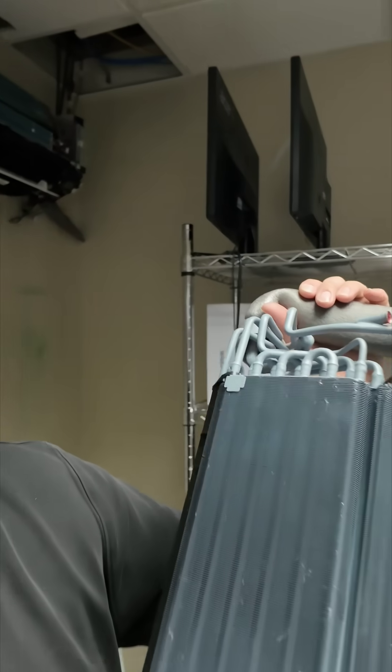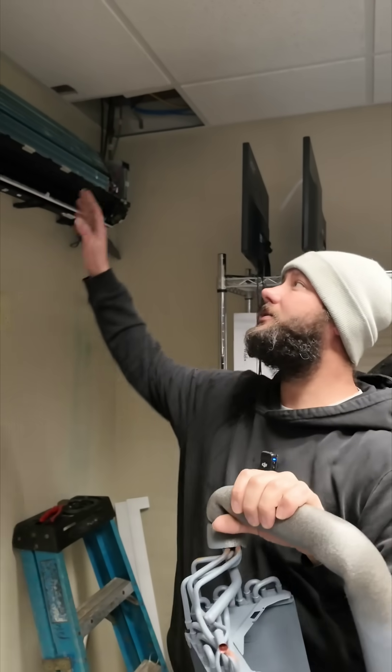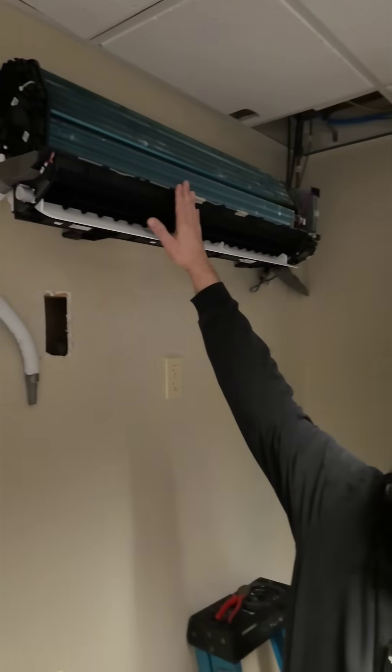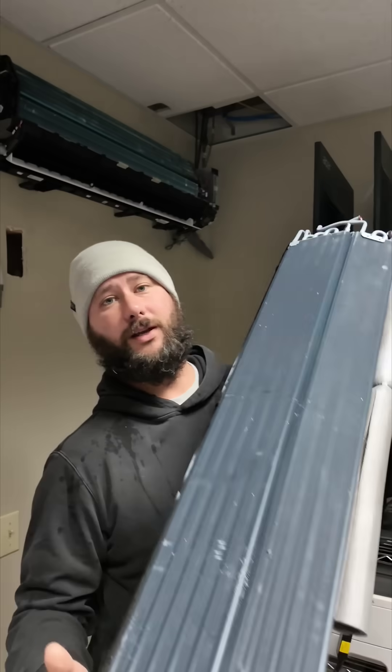This coil has been replaced more than three times. Today we're replacing it again, and if you look at this coil you can see there's a difference in the color and the way it looks compared to this one. This is the original coil, but it's been coated. So why do we have to coat the coils for mini splits in server rooms?